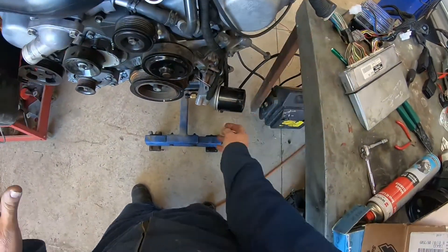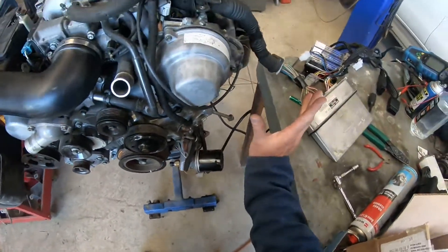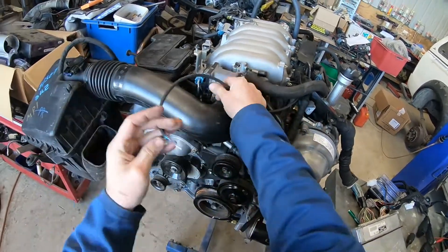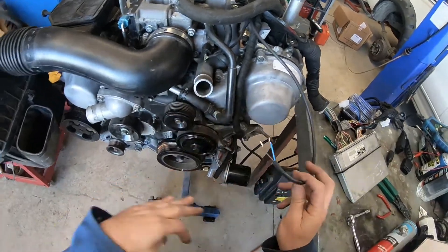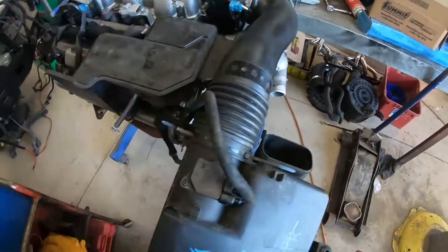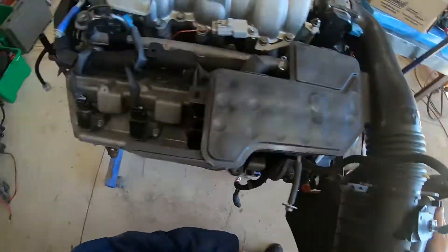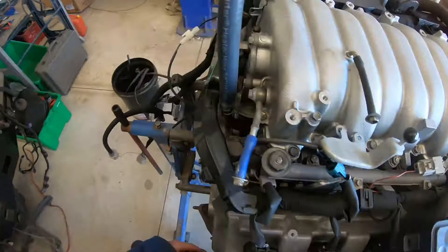Drive-by-wire throttle, oil pressure switch — you can use all the factory stuff there. These two are for the fan switch. I normally put it in the radiator but I think your radiator is going to be somewhere else, but if you've got a joiner you can put it in there. I've done the alternator wiring too, so that's included in this stuff.